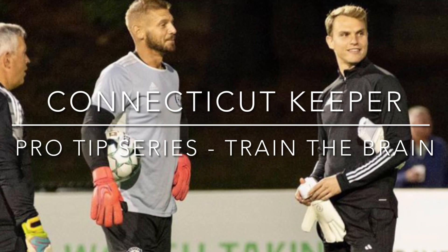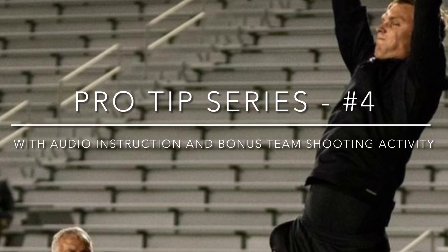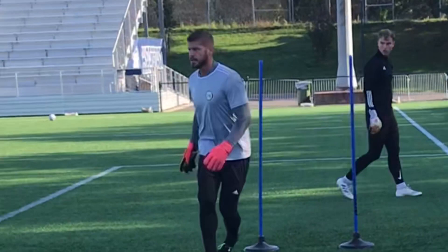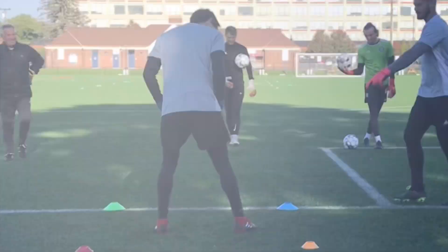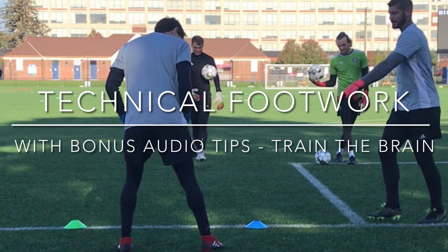Connecticut Keeper presents the Pro Tip Series, featuring Jeff Caldwell and Matt Lanson. Today's Pro Tip Series will focus on technical footwork for mangled shots.